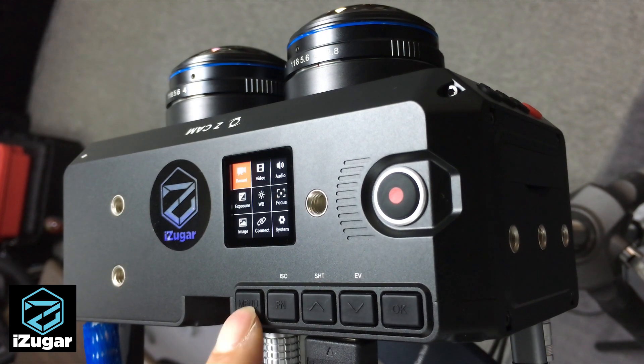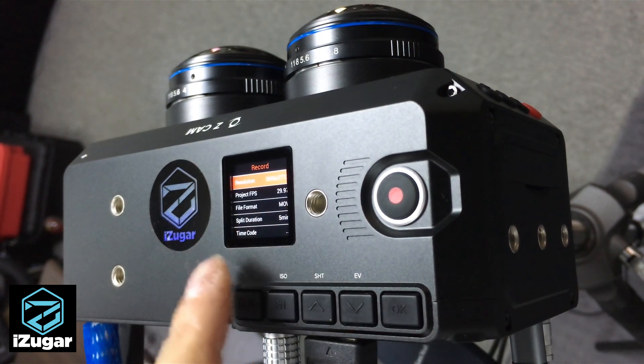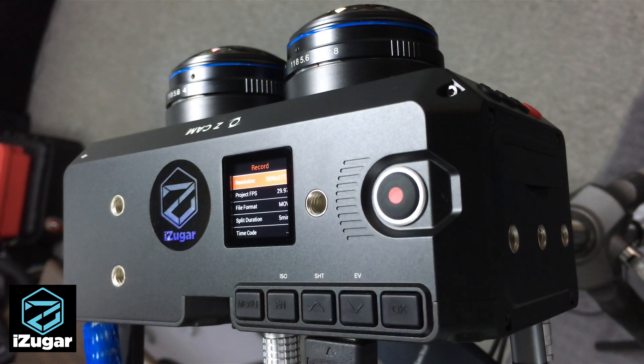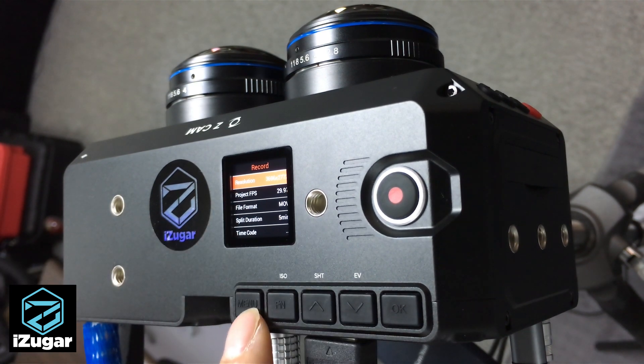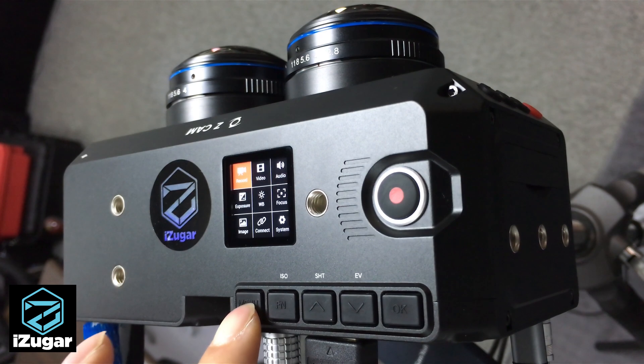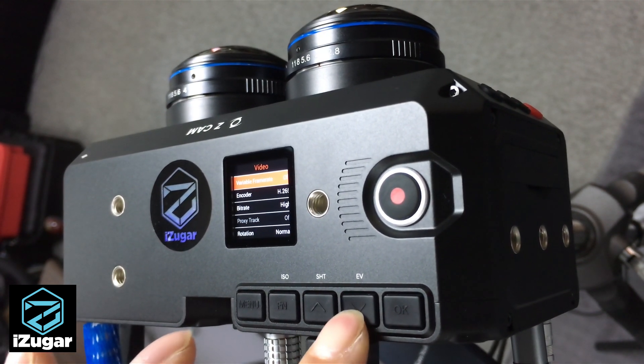Also make sure you are recording at the same resolution, otherwise the shutter button may not work well. Set the same value for the resolution, the same frame rate, and the same codec — make sure they are always the same on both sides.